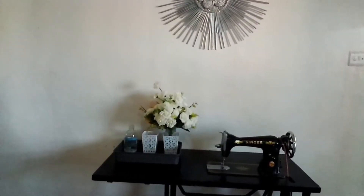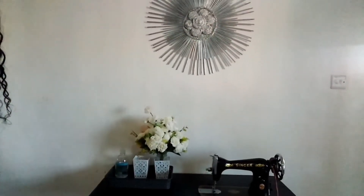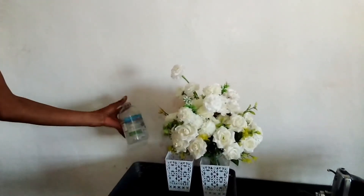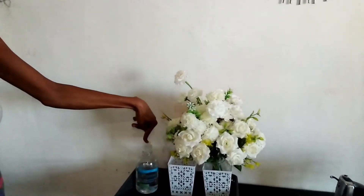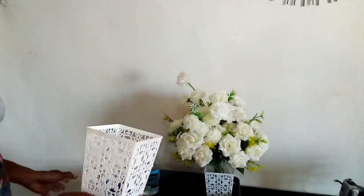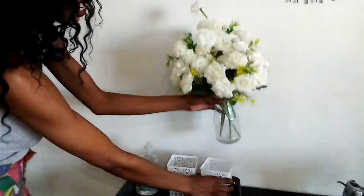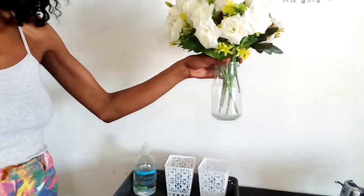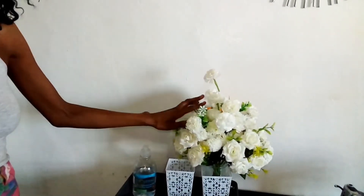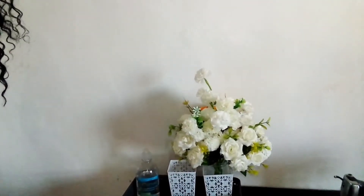Now we have our tray and our flowers set up and our place is slowly coming together. This tray is for convenience — I've put my hand sanitizer here, my keys, some Vaseline, and a makeup organizer. This is a flower vase I made out of a jug. I also added another makeup organizer and that is how our tray looks — and I love it!